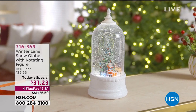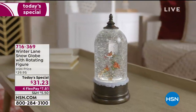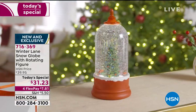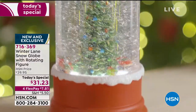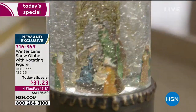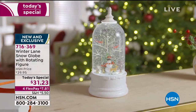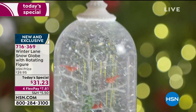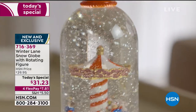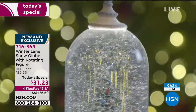Our Today's Special is disappearing like magic — already almost 10,000 ordered. This is the Winter Lane snow globe, and it's the first time we've ever brought you a snow globe like this. Not only are you getting the beauty and magic of a snow globe, but this actually has a rotation inside. That rotation brings movement, beautiful reflection, shimmer, and it even has a timer built in so you don't have to turn it on or off — it does all of that by itself.